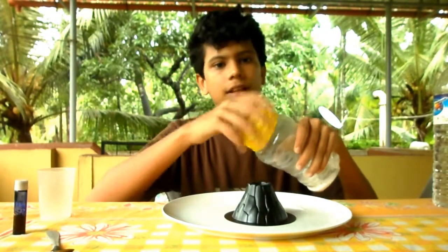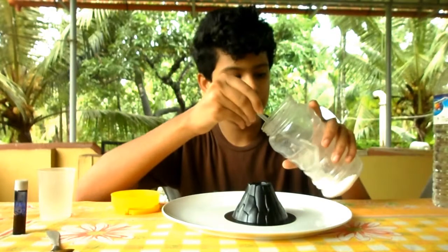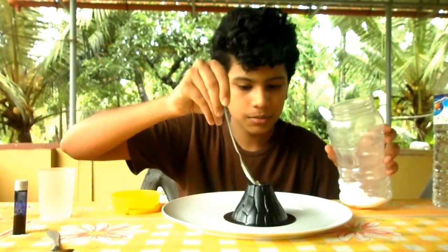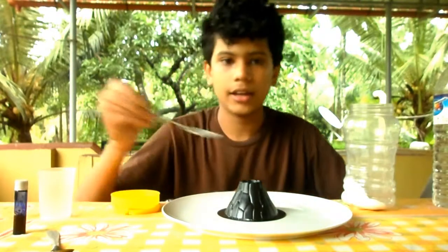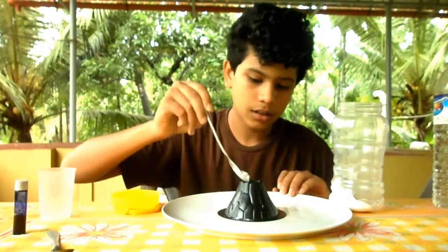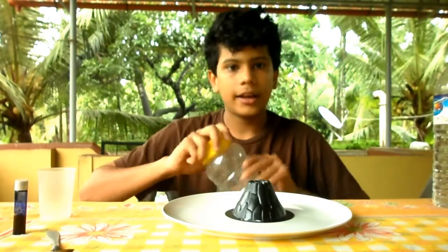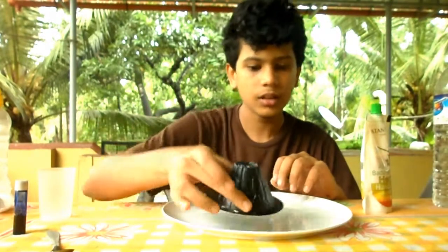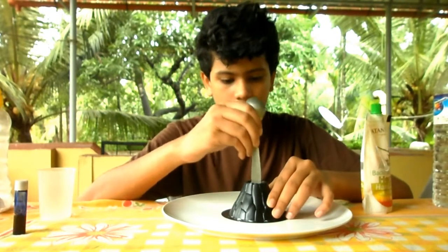The baking soda and the vinegar are the most essential components — they are going to react, producing carbon dioxide, which will make our volcano erupt. All the others are add-ons: the color is to add some color to the volcanic eruption, and the hand wash is going to make this reaction slower.